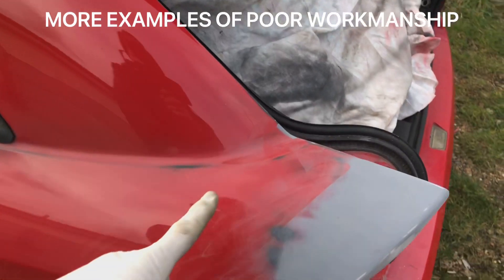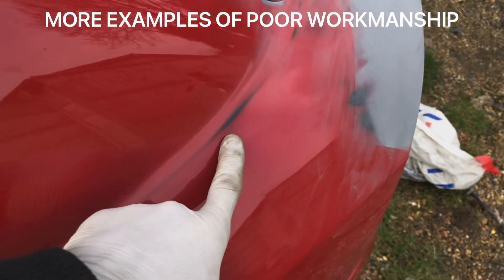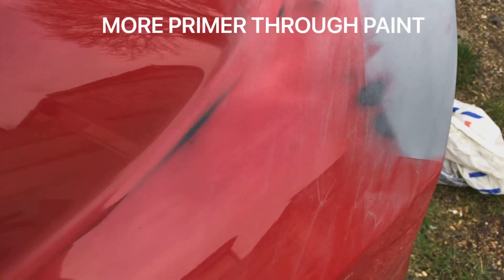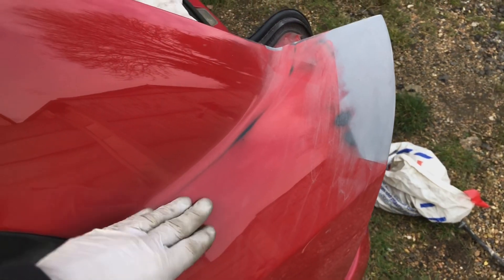On this side of the car you can see a little bit better — it's probably the worst side of the car. Where they've buffed down through to primer you can see a distinctive black line here. It was like this when I bought it; it was always about getting a paint job.